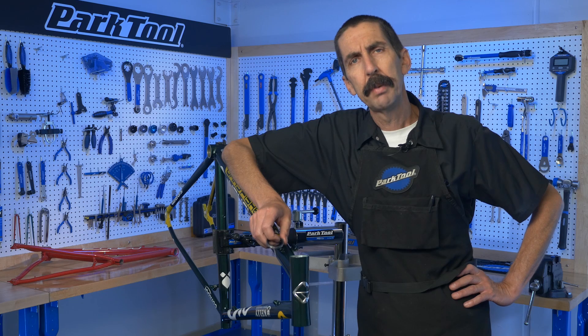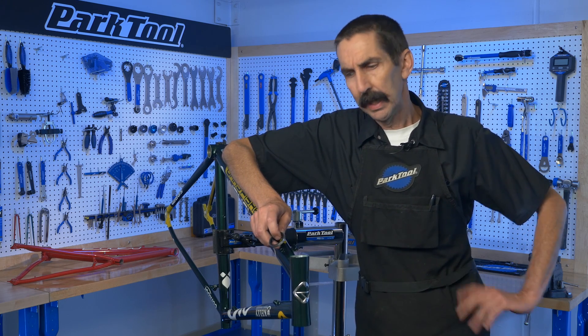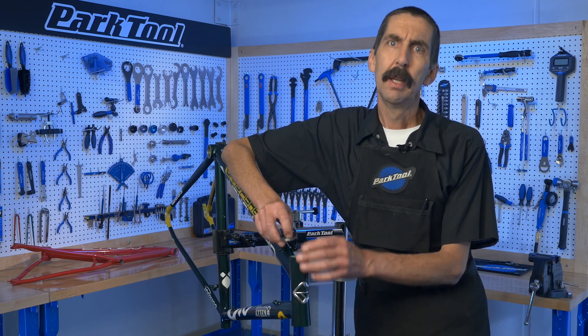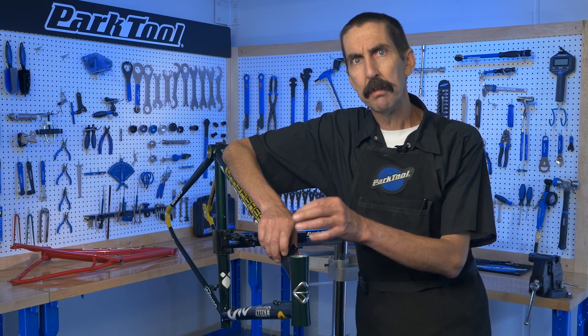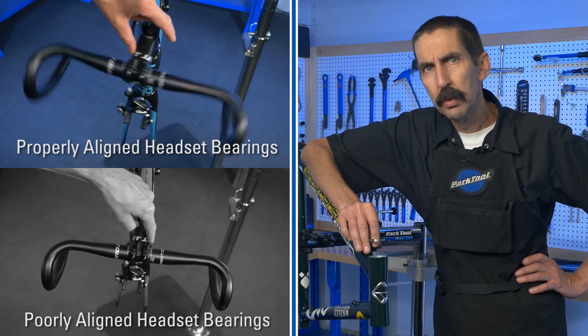Hello, Calvin Jones, Park Tool Company with Tech Tuesday. Today we're looking at integrated headsets and the head tubes that hold them. The idea of a headset bearing is to have them aligned at the axis of the steering column so everything turns smooth and nice.